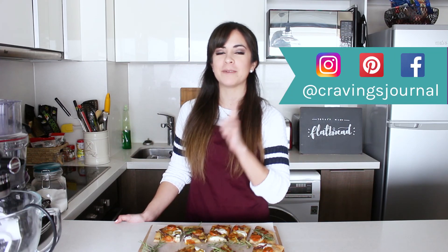That was my flatbread recipe — I really hope you liked it! Don't forget to give a thumbs up to this video, it makes me really happy. If you make this recipe or any other from the blog, please send me a picture because I love to see what you cook. If there's anything you'd like me to teach you, whether savory or sweet, leave a comment below. I post videos every Thursday and Sunday, so subscribe so you don't miss any. You can also follow me on Instagram, Pinterest, and Facebook as Cravings Journal. Thank you so much for watching and see you next time!